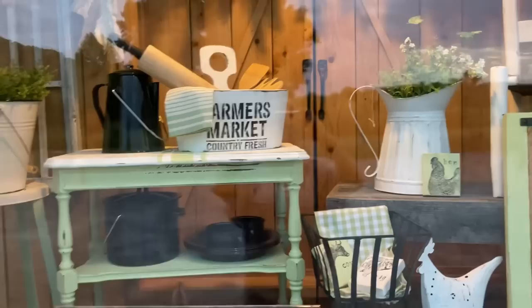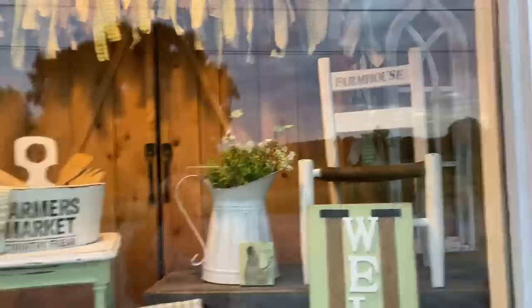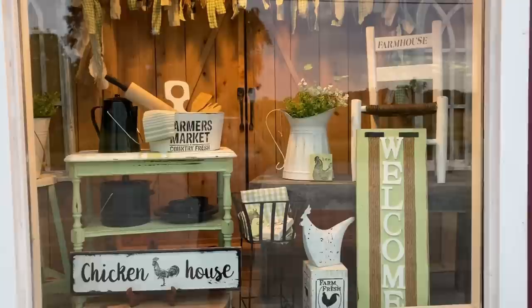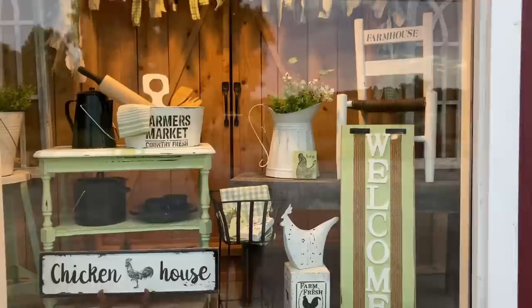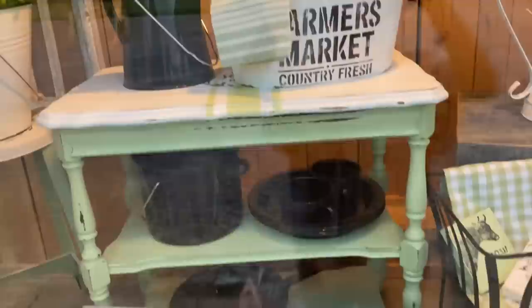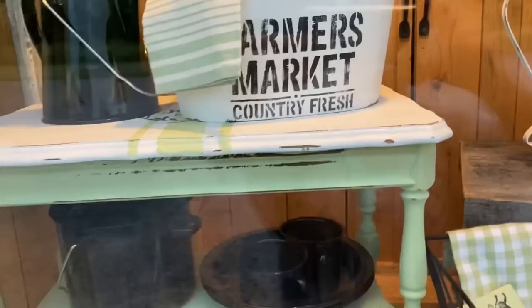Here is my finished window display. It's not a real big area so it would be too hard to decorate on camera, but there is the finished window and I really like how those colors stood out - it'll show well from the road. I have to redo these windows pretty often because items get sold out of them, and that's the first thing people see. I hope you enjoyed this video, and I hope to see you in the next one. Thank you so much for watching - have a great evening and God bless you and your family.